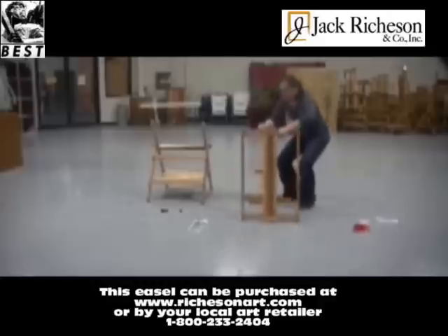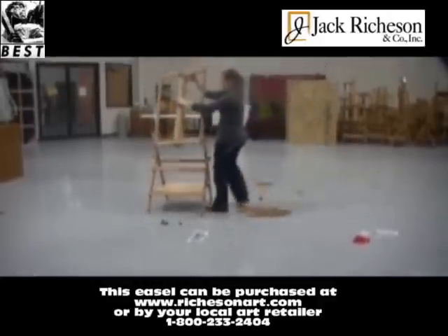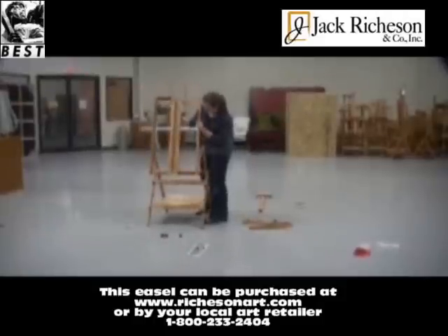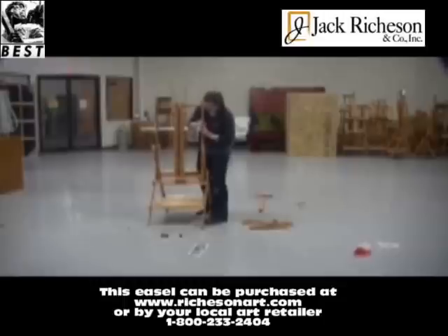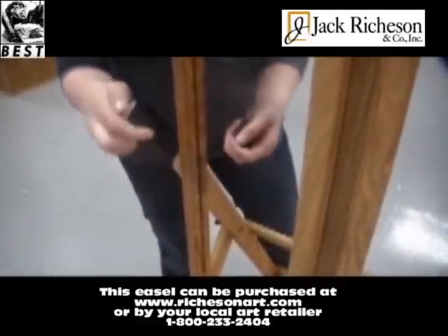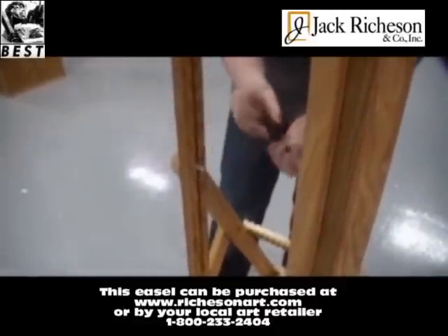Next, secure the upper H-frame to the easel using a screw, slide guide, and black plastic knob. You will repeat this on both sides.